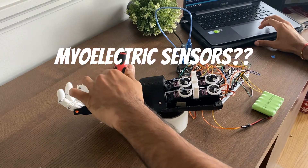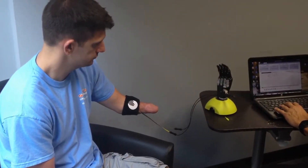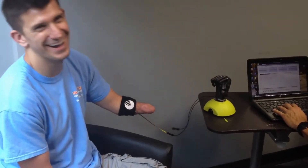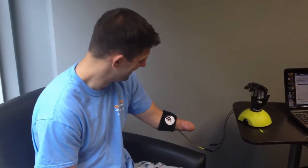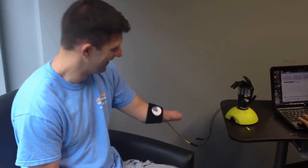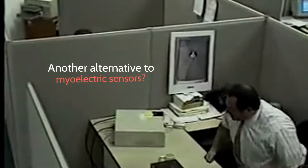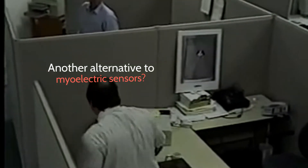Myoelectric — what? That's probably a question you have. A myoelectric sensor is something that's used to detect muscle movements in the residual limb of an amputee, and then use that movement and convert it into signals to basically get the arm to move. That's the high-level explanation. Obviously there are many complexities associated with myoelectric sensors, but all that adds to the cost of the prosthetic arm — and that's probably for another video — but that's one of the reasons why the arm is really expensive.